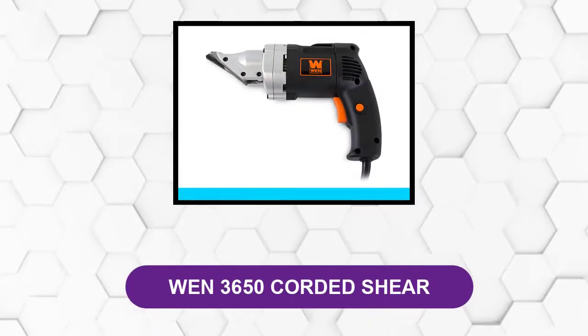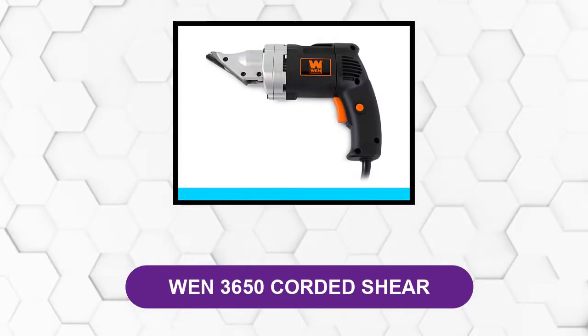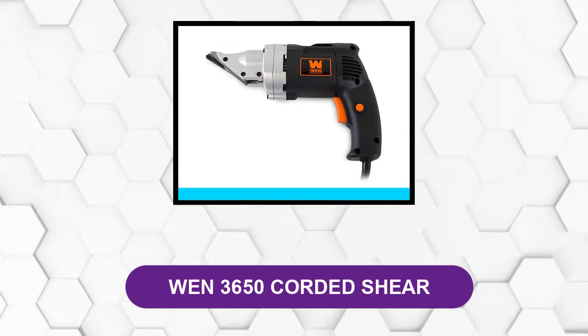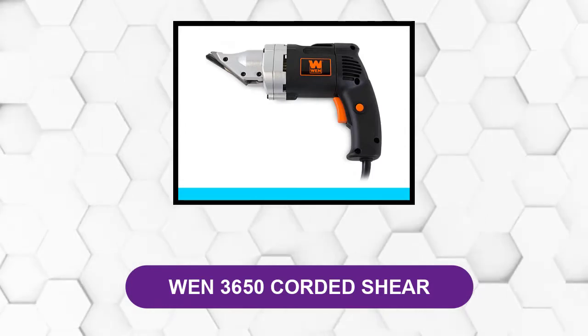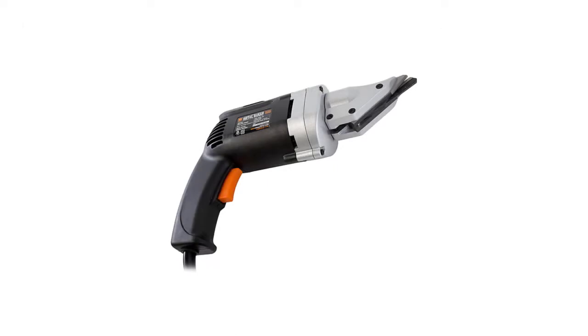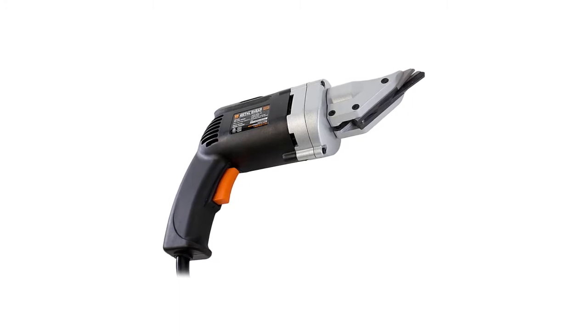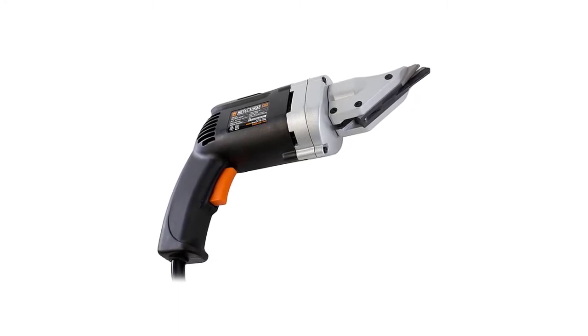At number 1: the WEN 3650 Corded Shear. This corded variable speed electric metal shear from WEN has the power that can cut through 18-gauge sheet metal or 20-gauge tempered steel with ease.